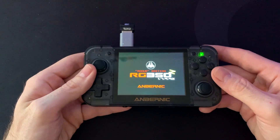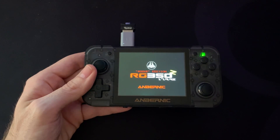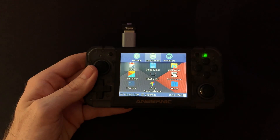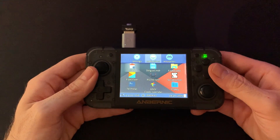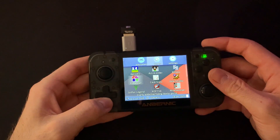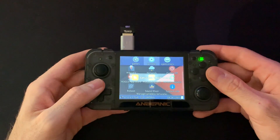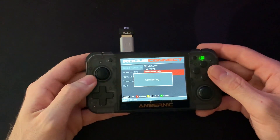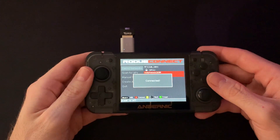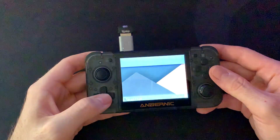I'll tell you how to get Wi-Fi on the RG in a video I explained before. But now let's update it. We plug it in and turn it on. The console has booted up. Now let's go to applications and look for the network. I have some networks saved from previous times, and this is the one I have here in the office. We'll connect to it. We wait a moment for it to connect, and just like that.